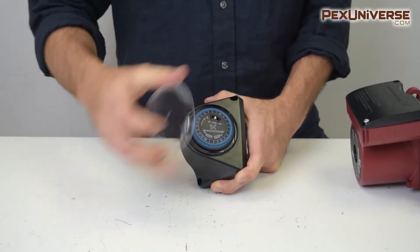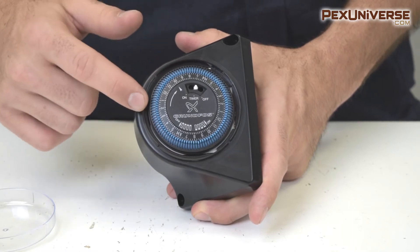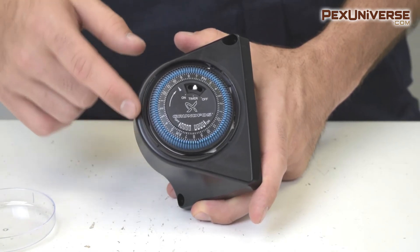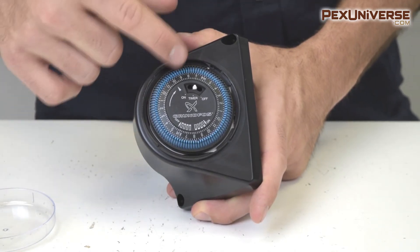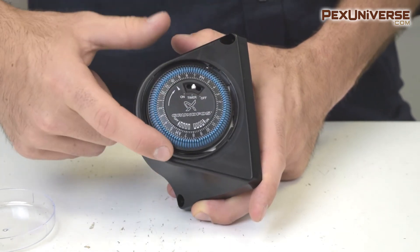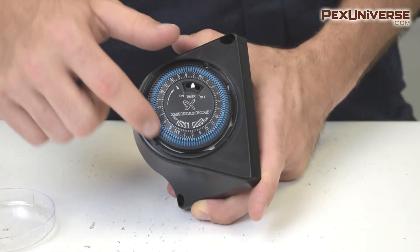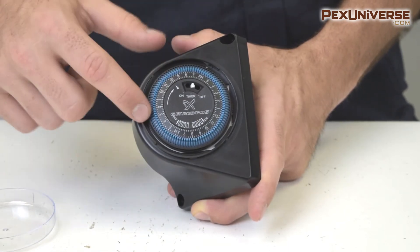First, you just take off the cover and then you'll see all these blue tabs. All these blue tabs are programming switches for a 24-hour dial, and you can see the AM and PM sides here and here — they both cover the 6. Everything on this side is the PM and this is the AM. All the tabs are pointed towards the center, which means they're in the off position.